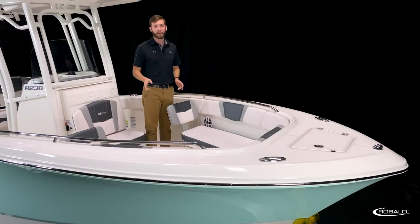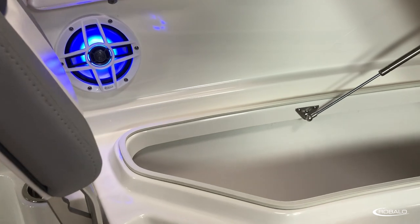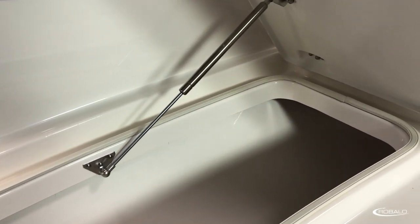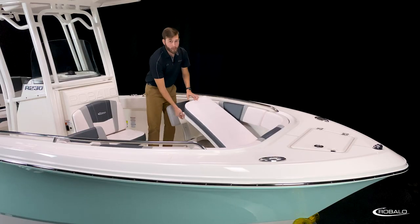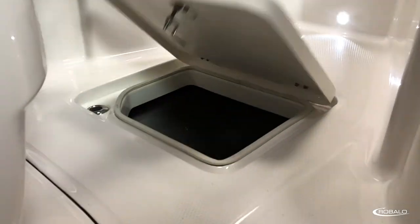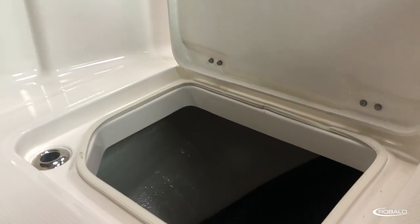To port and starboard, you have twin 23-gallon storage compartments that lift with an easy-lift latch and a stainless steel gas-assist strut. Both of these compartments are insulated and overboard draining, meaning they'll keep your drinks and your fish cold all day long. You also have easy access to an in-floor storage compartment that's perfect for dock lines, extra tackle, or whatever else you want to put in there.